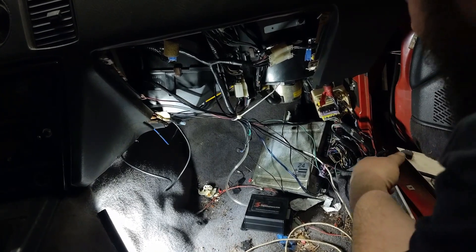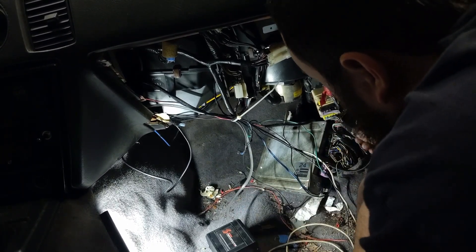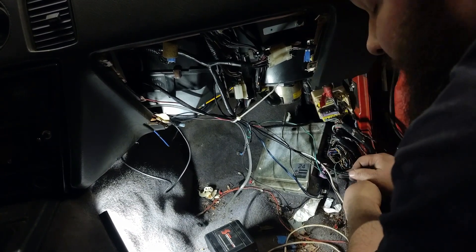All right, so we're in here inside the car. I'm going to be removing the methanol injection that I have, and I'll go ahead and get the ECU unhooked and then try and get everything pulled back through the firewall.